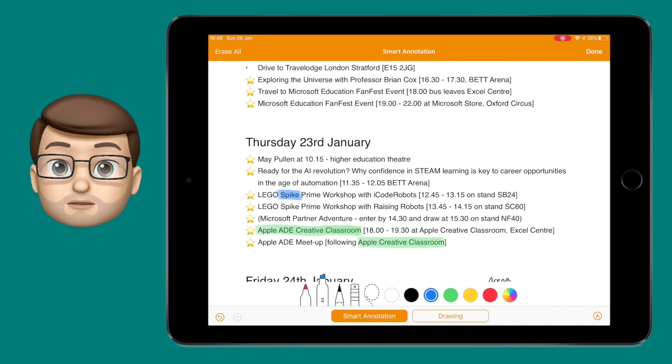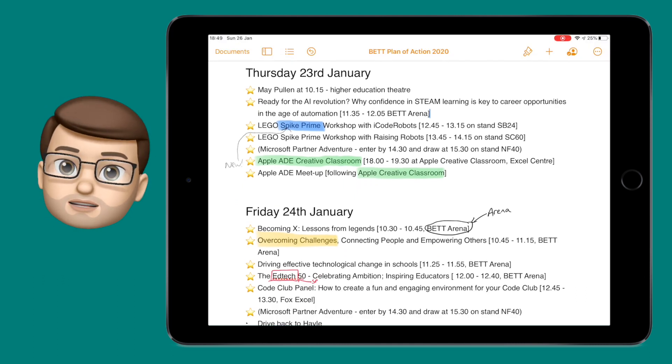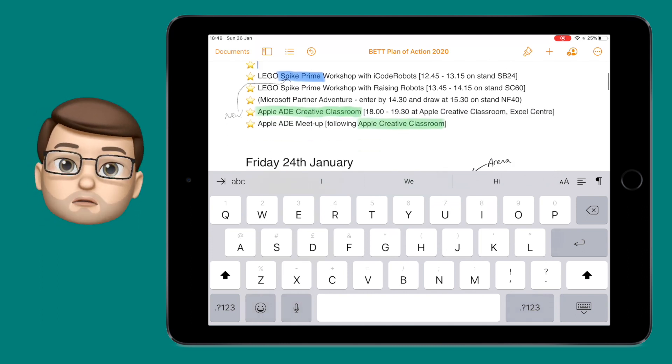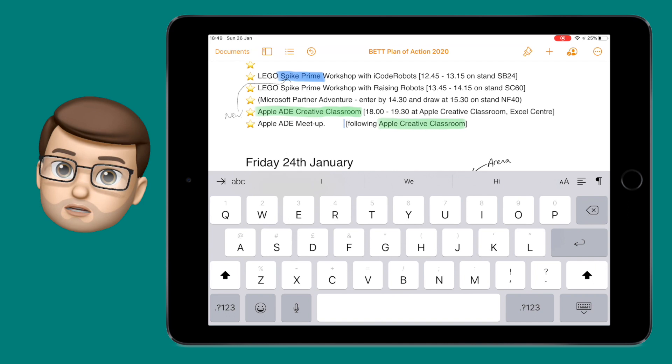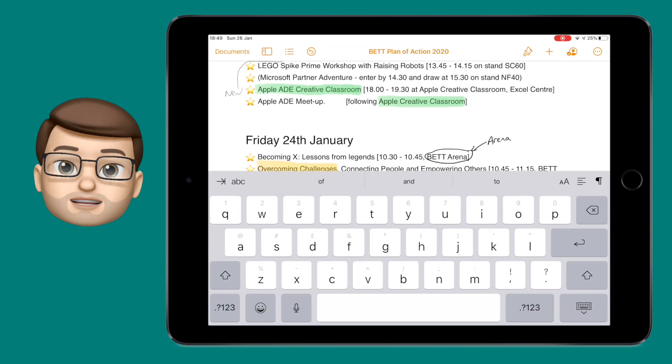The really amazing thing about this feature is that if you go back by pressing done in the top corner and continue editing your document, those annotations will move in line with the text. For example, if you highlight some words and that word moves down to a different line, the highlighting will move with it — just the same as if you circle or scribble next to words or sentences, they'll move along with the rest of the document.